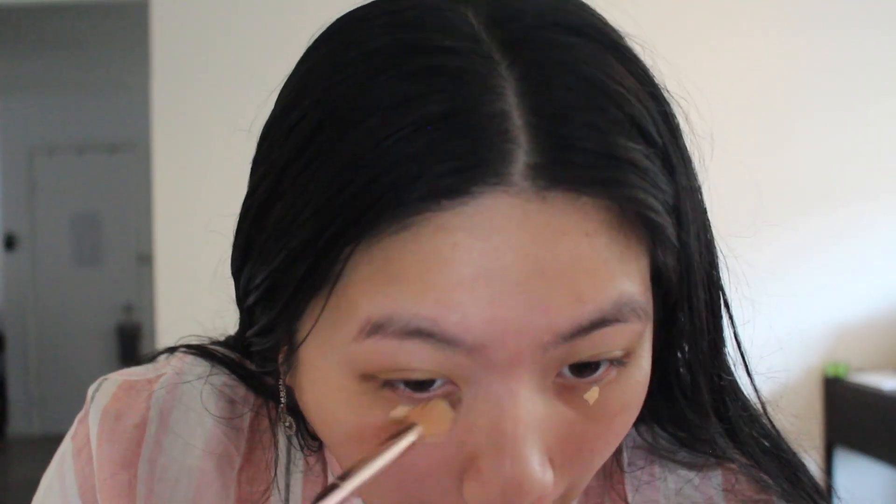The other concealer I have is a lot more dark. This is a huge applicator so I'm just gonna do a dot. Is that enough? Is that too little? I don't know — I'm just gonna roll with it.